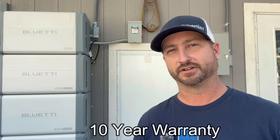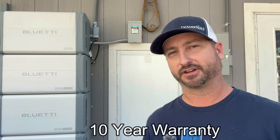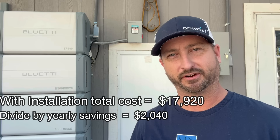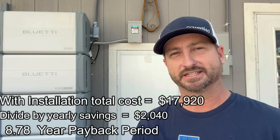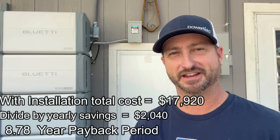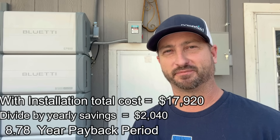Basically the system is going to pay for itself in 6.55 years, and everything after that is gravy. This system is warrantied for 10 years and will still have 80% of its battery capacity left in it, so it should last well past that warranty period. If you have a professional install your system, after the federal tax credit you're looking at about $17,920, which divided by $2,040 per year comes out to an 8.78 year payback period. That's not counting inflation — so that should probably bring you down another one or two years on that payback period. While this system is expensive, it should pay for itself well before it's at the end of its life.